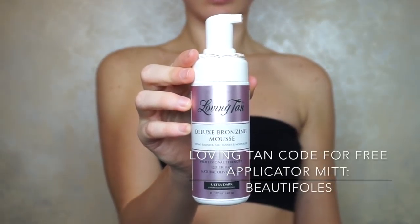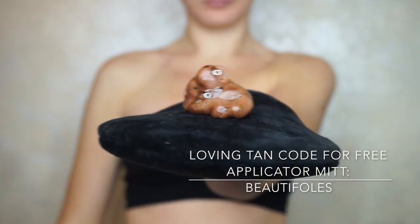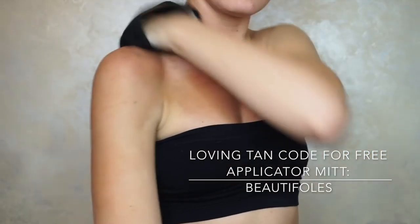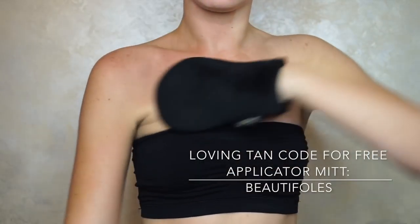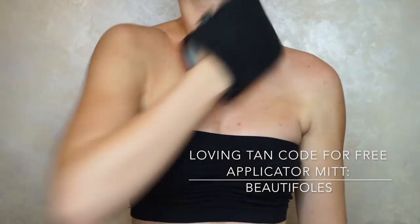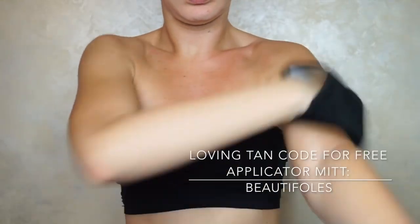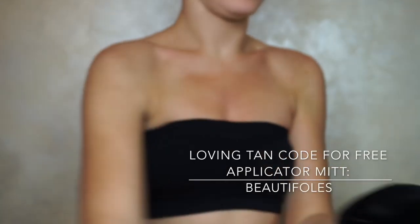So lately I've been using the Loving Tan Deluxe Bronzing Mousse, which I am absolutely obsessed with. This is in the shade Ultra Dark. I'm going to put a couple pumps onto the applicator mitt and start at my shoulders and chest, then work my way down my arms. I like to start here because naturally when I'm out in the sun, my chest and shoulders are the parts of my body that definitely tend to get the darkest the quickest, so it looks most natural starting there.